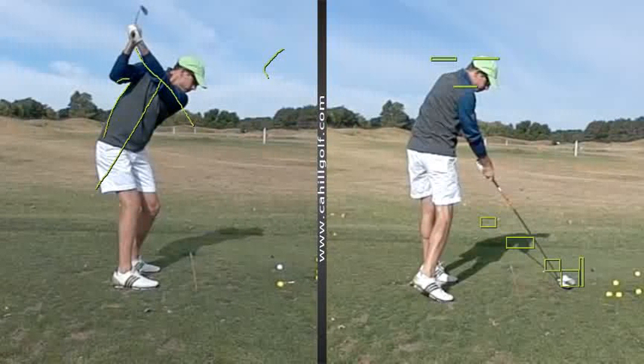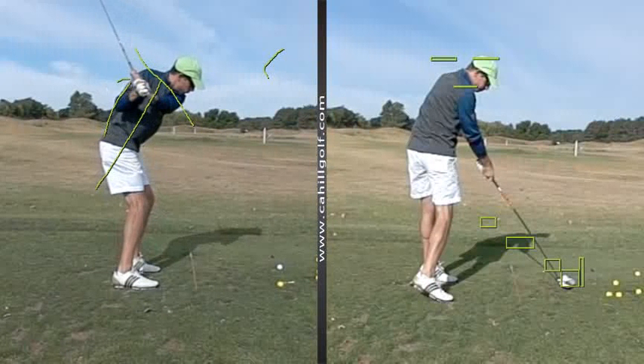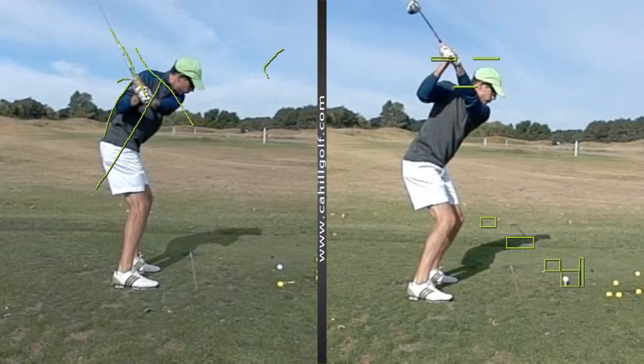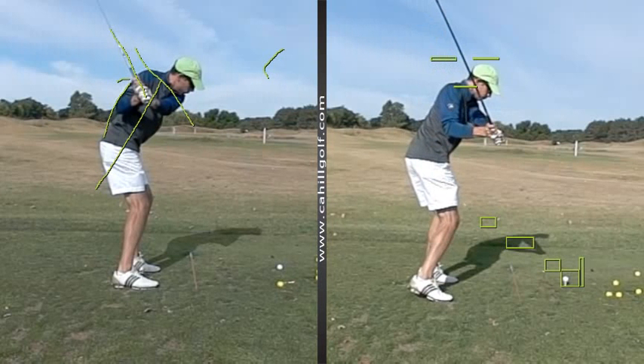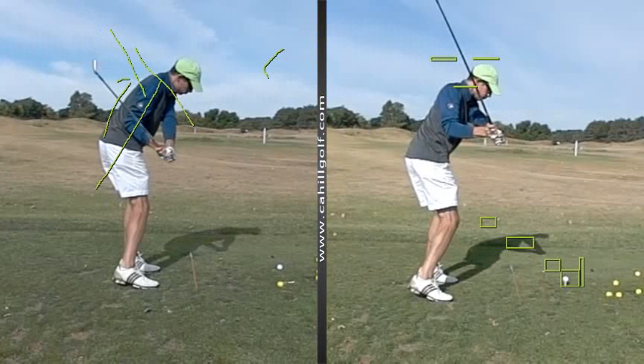So watch now where the arms go when the shoulders turn down and forward. Look at where they're going now — look at the club coming right through here, as opposed to before where that club was coming across and over the top of your head. And now look at where this club is going to be going. When he turned his shoulders correctly, instead of pushing out and over, the club is going to come right down through the middle of his back.